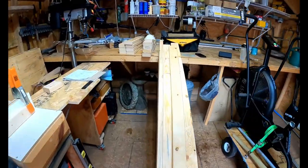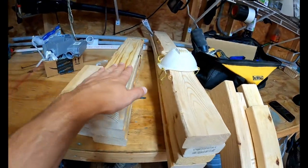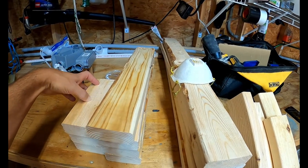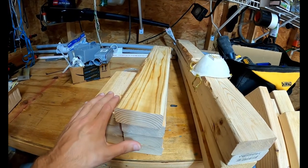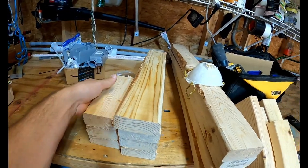Got most of it cut — got the uprights, the bottom. I need the pieces for the other side, so I need four of these, four of these, and I think eight of these. One, two — yeah, eight of these. So eight pieces at eight and a quarter inches.